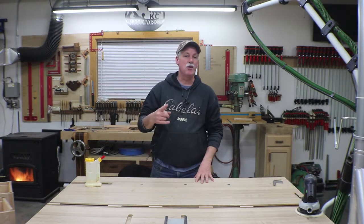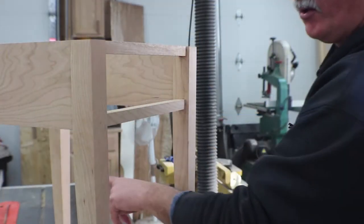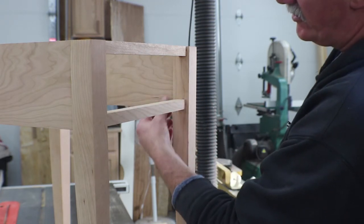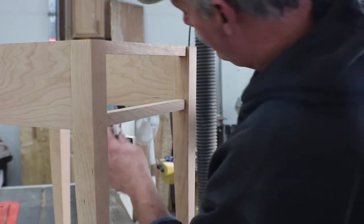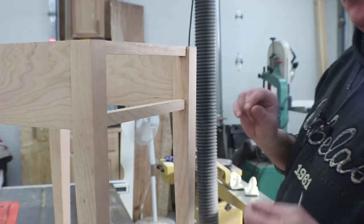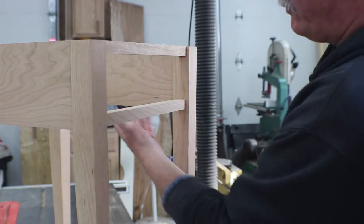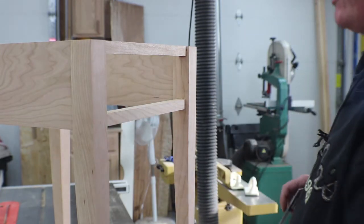First you need to go ahead and put the drawer runners in and get them cut to size. This is a three-quarter by three-quarter on the bottom rail, so it'd be real easy just to cut a three-quarter piece. I carried that line over and then measured it up on the inside so I can raise that rail just ever so slightly to account for my reveal in the bottom and still keep it flush with the bottom.